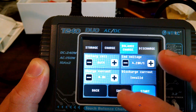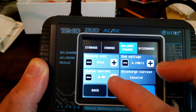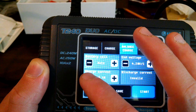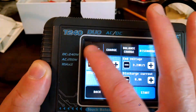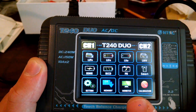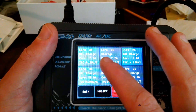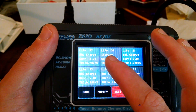It does support auto cell detection. You can do a balance charge, normal charge, discharge, or storage charge. There's also a memory feature where you can set up presets — for example, I set one up as a balance charge for my 3S LiPo at 2200 mAh and a storage setting.